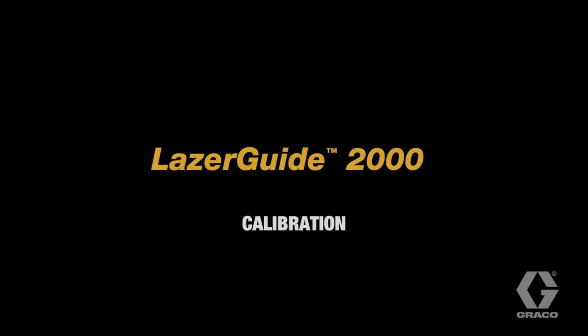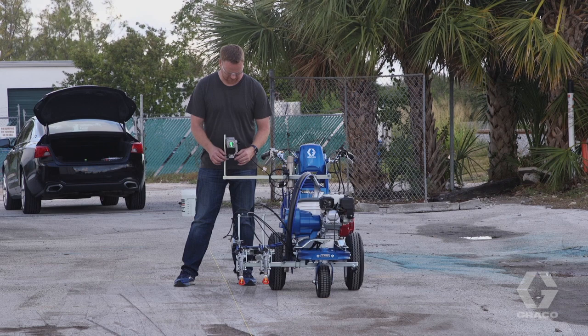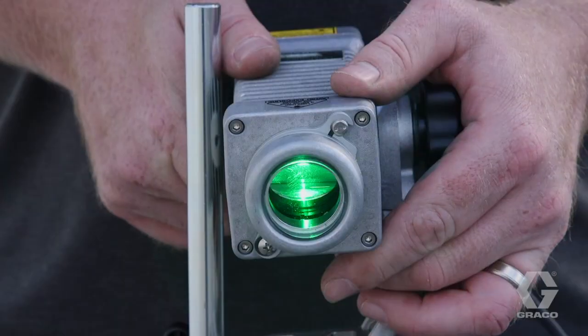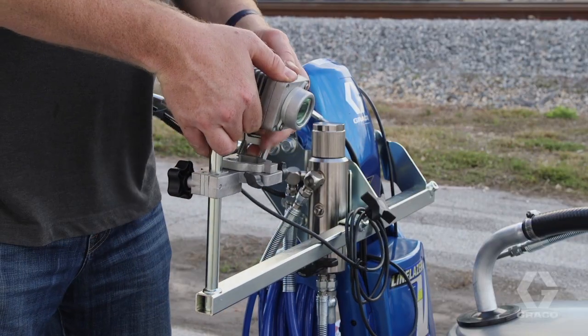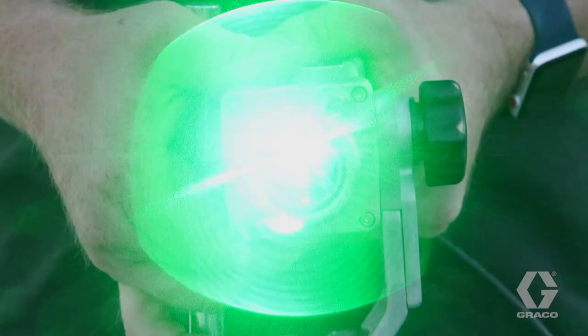Calibrating your LaserGuide 2000 may take a few attempts, but once set, additional calibration only has to be performed if the laser is bumped. Tilt the laser downward and move the laser support bracket left or right until it is in line with the gun. Then adjust the laser back to the upward position.